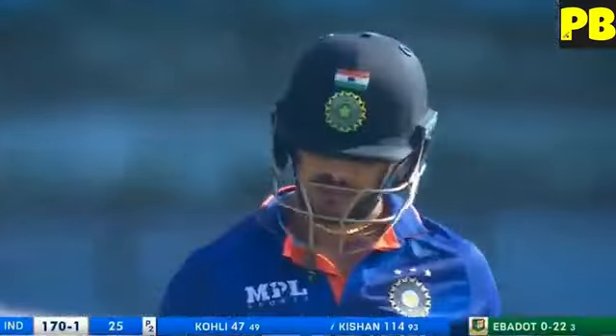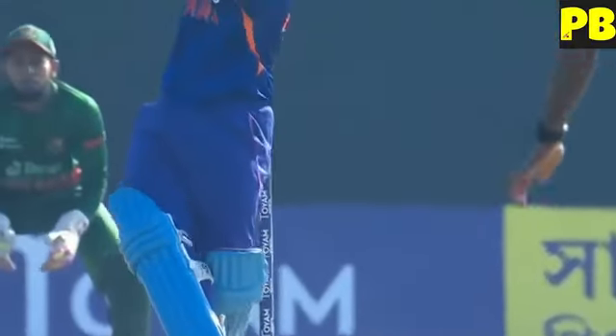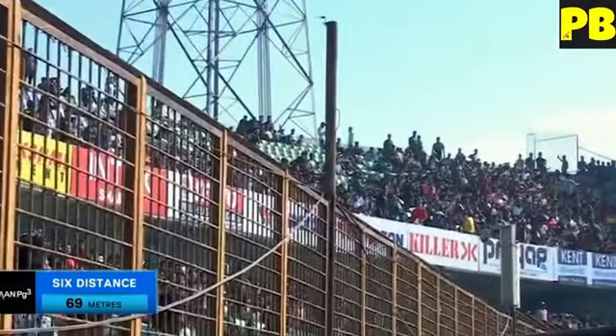The attacking style continues — it's the shortest part of the boundary and another one hit for a boundary. Ebadot Hossain starts one and Kishan says 'thank you very much' — easily picking up his fourth six.